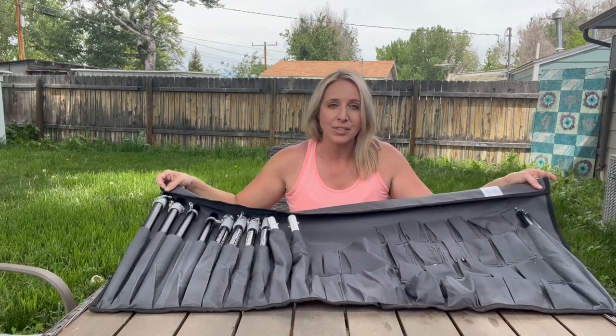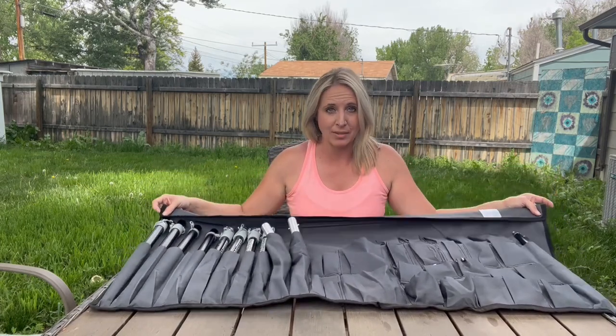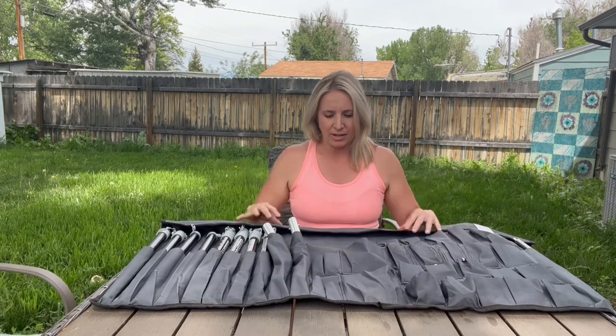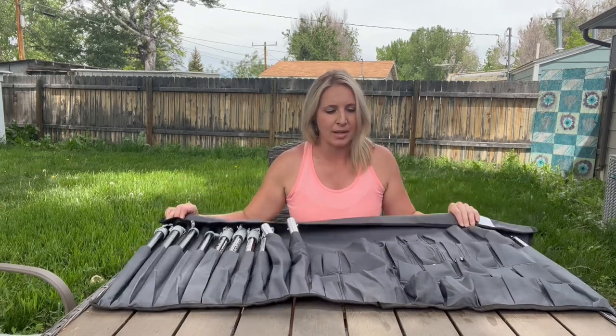My OCD customers say they absolutely love this bag because everything has a place. Once you roll it out — whether you're at the beach, at a campsite, or wherever — you know where everything is, you can make a quick visual glance and make sure it's all there. Same thing when you pack it up: you know you have everything, everything's in its place and it's ready to go. This top flap folds over just in case it gets tipped upside down, to help keep you from losing any parts and pieces.